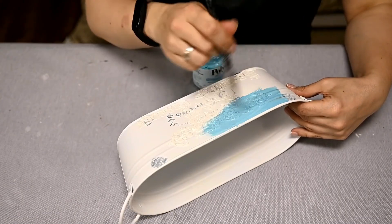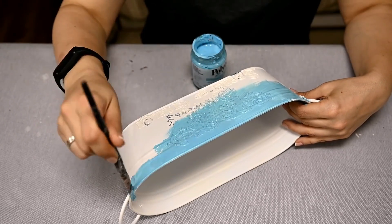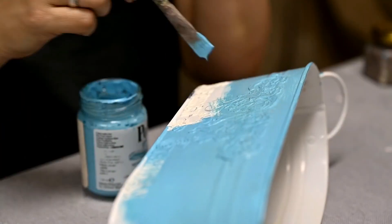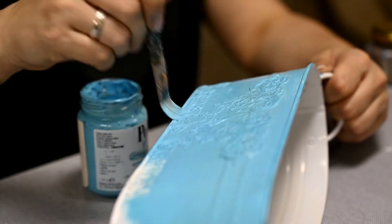After the primer has dried, I'm painting the planter light blue, giving it two layers for good coverage. I'm using acrylic paint, but you can use chalk paint as well — then you won't need a primer.